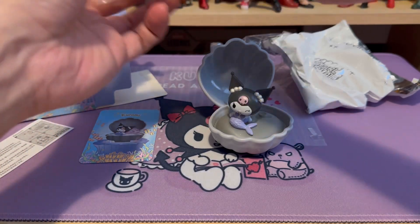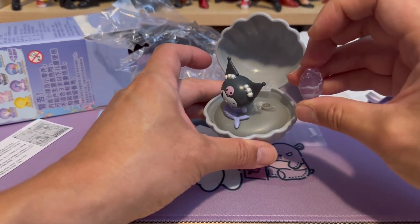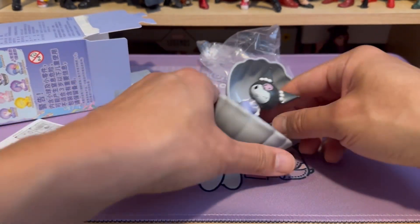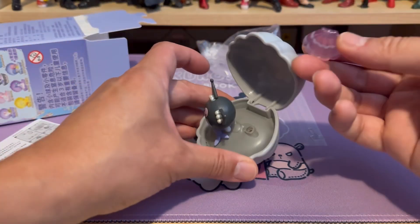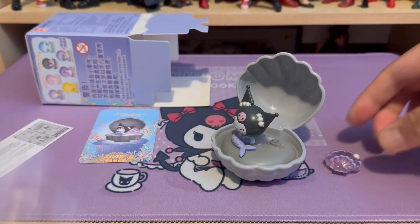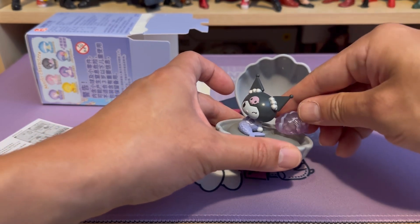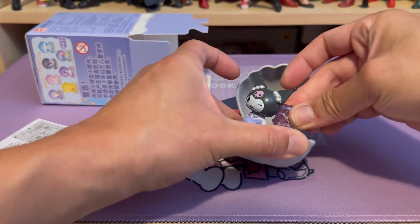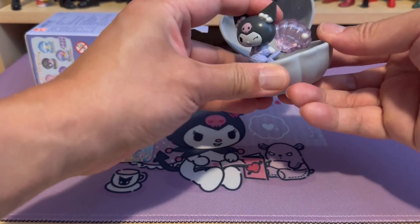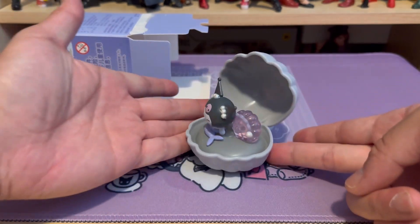I believe this shell is going to light up. I'm curious where I'm going to stick this — there's a little hole here, about here, like that. And that's how it looks like, fully assembled.